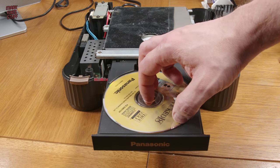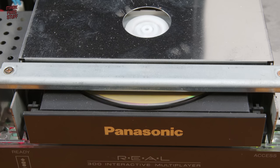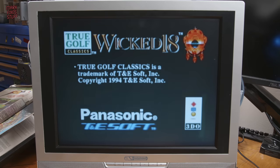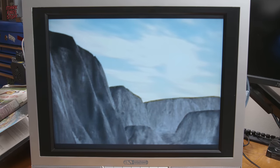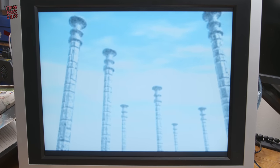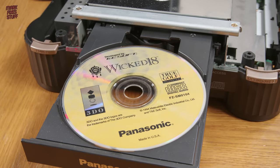It's still Golf though. Oh well. The drive detects the disc and spins up, with the access light showing that data is actually being read. Wicked 18 loads — full screen and 50Hz in all its 90s pre-rendered graphical glory. Quite a lot of people rate this game, so maybe I should give it a go. So, a working game in a working console.